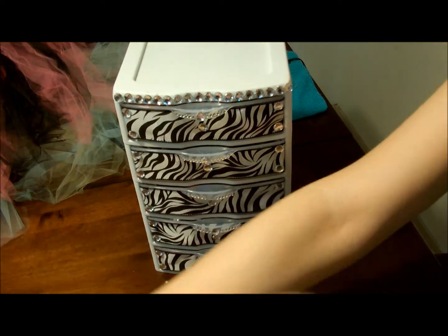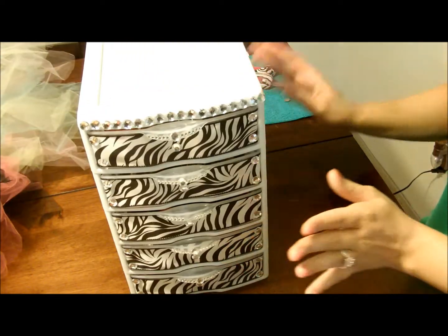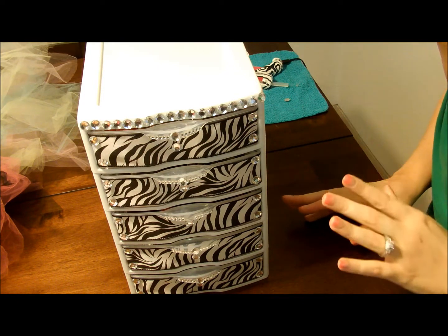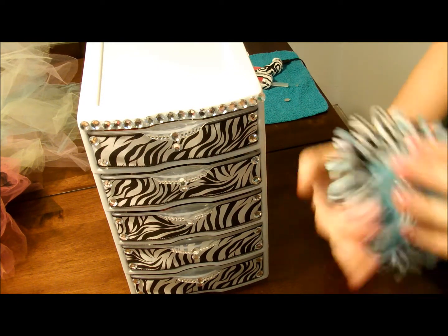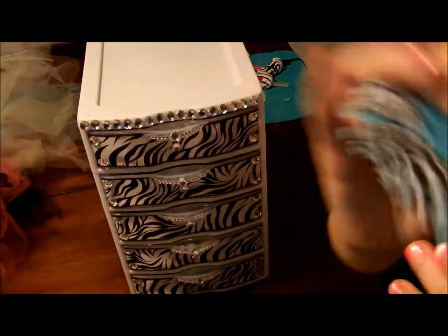I have a lot of ribbon because I got on this kick where I was making tutu dresses. I had a little shop on Etsy but I kind of didn't keep up with it. And then I had the rhinestones for another dress that I got asked to make. And then these little stickers, because I make these little flower flips for your hair — that's where I had a bunch of stickers because of that.